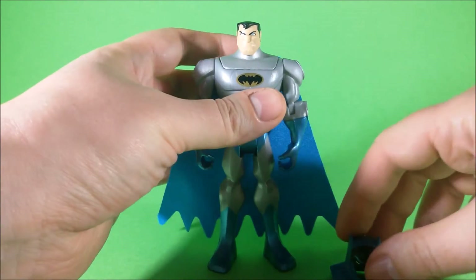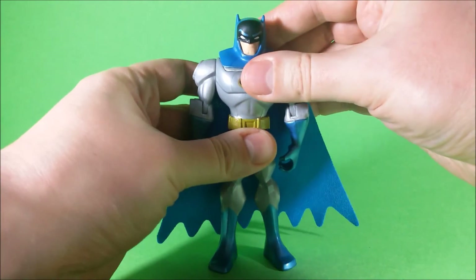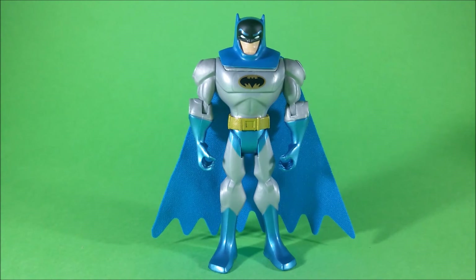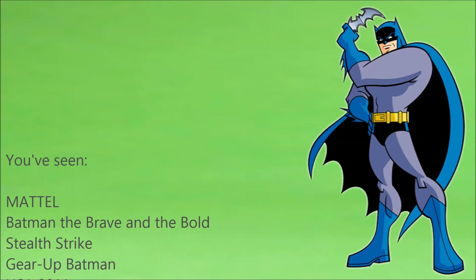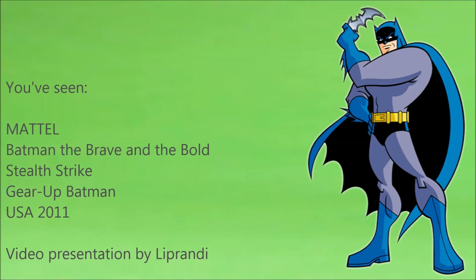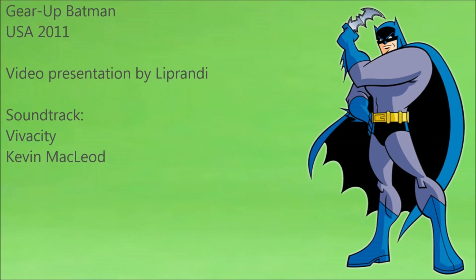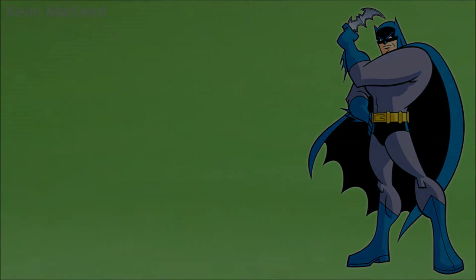Now, that's it. It's not a very complex toy — a collector's item if you want, but it is a toy, and a fun toy. We'll review maybe the Batmobile soon. Have a nice day. I'll see you next time.